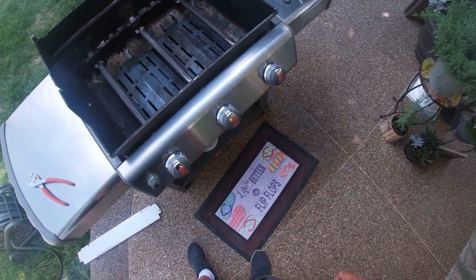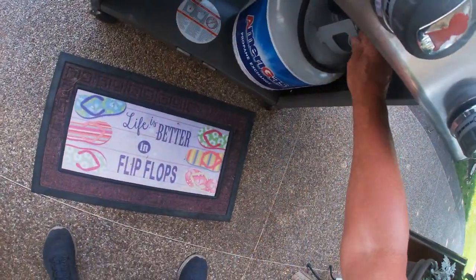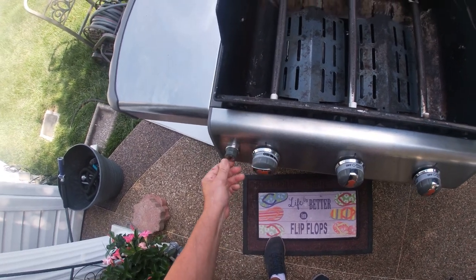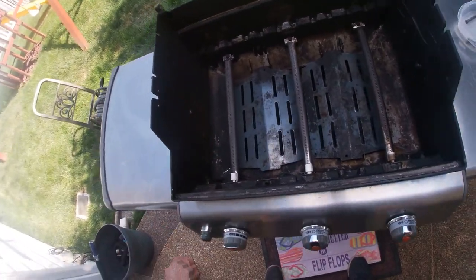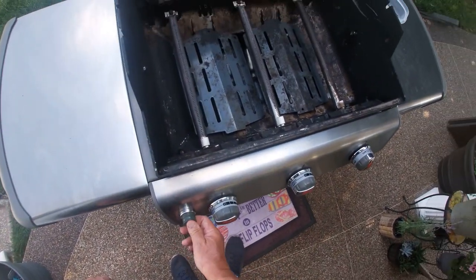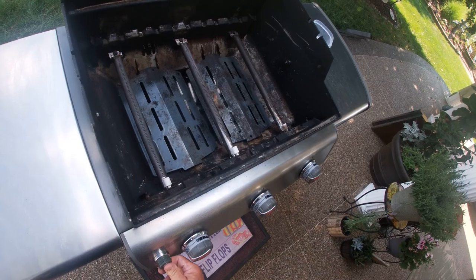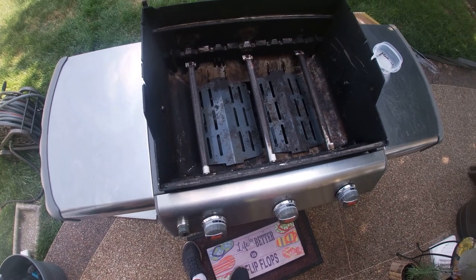Let's go ahead and install the propane tank again and test it. Okay, so I've got the propane installed again. Let's turn it on. I'm going to go ahead and turn the knob and we'll try burner number one to see if it works. You can see it came up perfectly — flame is there. We'll do burner number two — flame is up perfectly. And burner number three — flame came up perfectly. So as you can see, the replacement of the mechanism worked out fine.